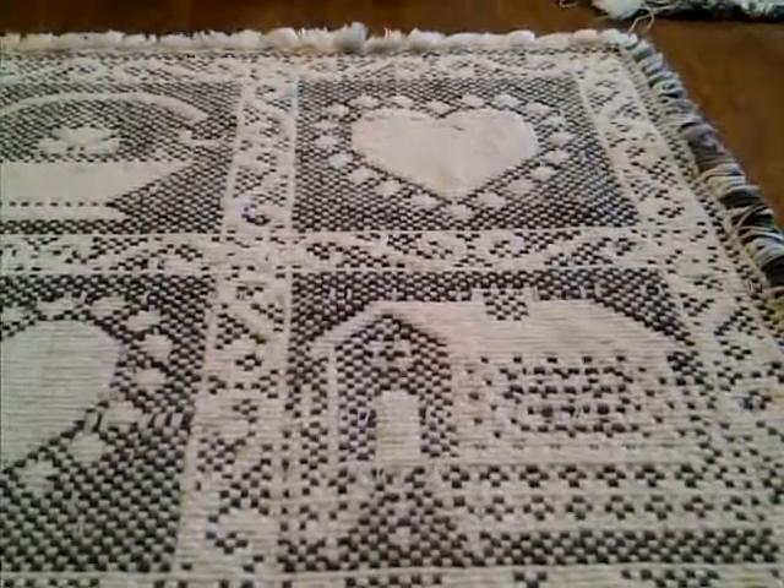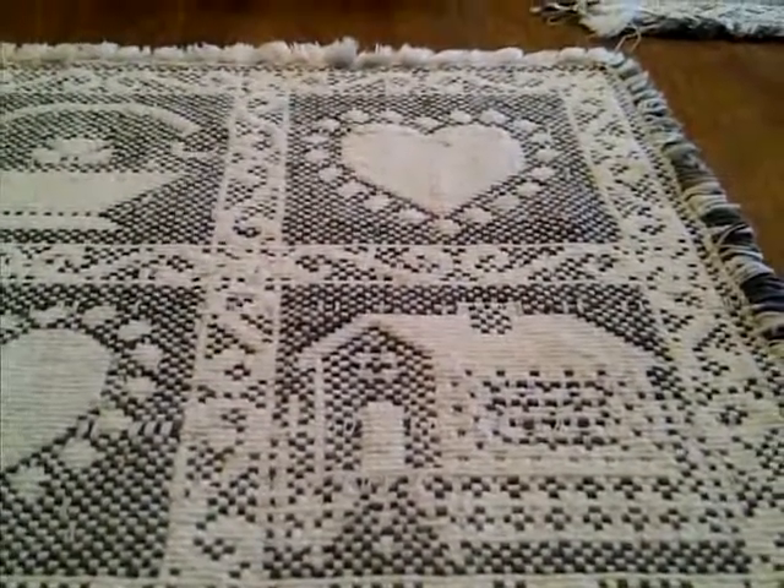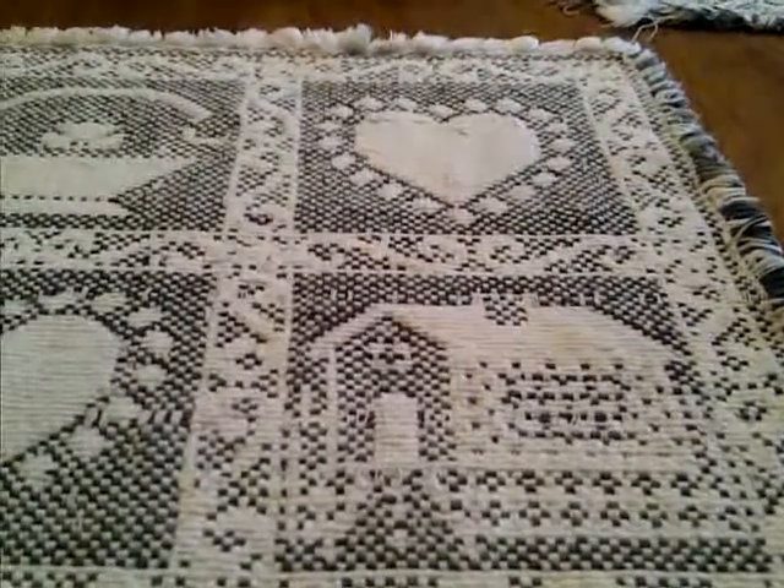Hey there guys, it's Asia, and I wanted to show you this project that I worked on — I actually had it made yesterday.